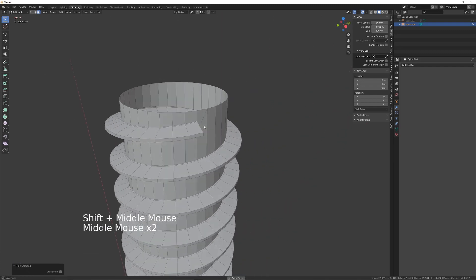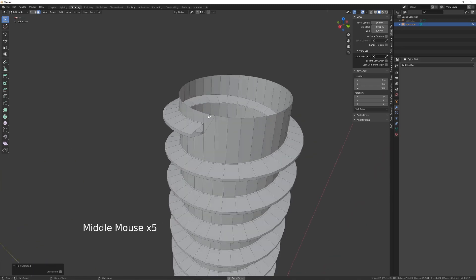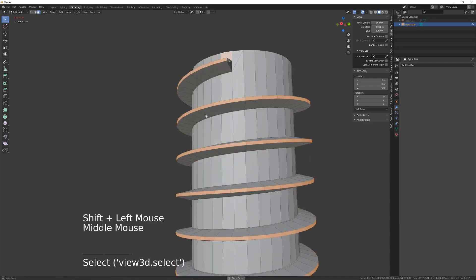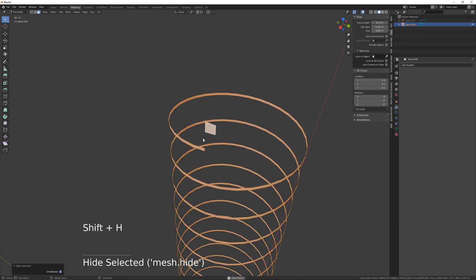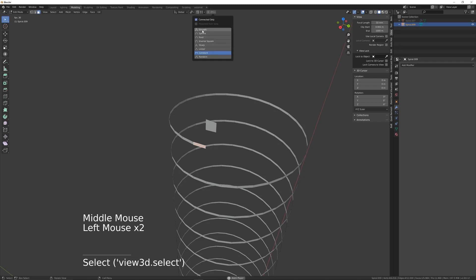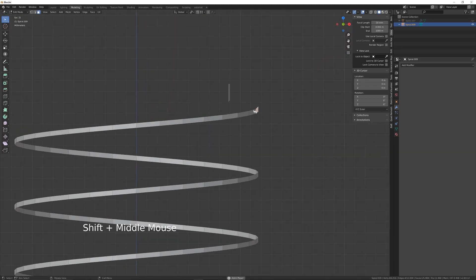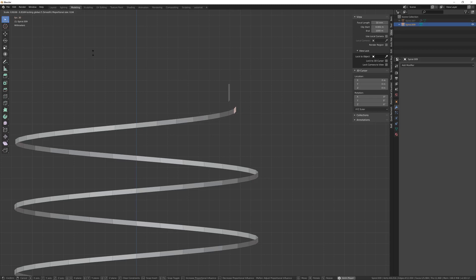Now what I want to do is just bring that inwards so it's a bit closer to the rest of it. I'll select this, loop all the way down to the bottom, and select this face as well — I'll just Shift+H now. I want to bring those in, just so it's a bit more lined up with this face. Not completely, because I am going to extrude that out. Somewhere about there should be fine.